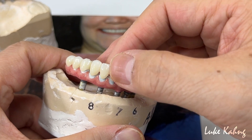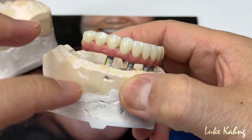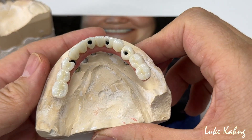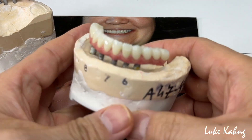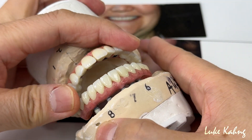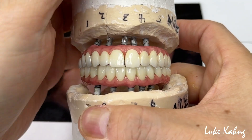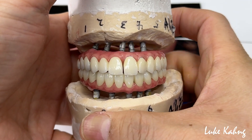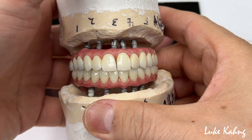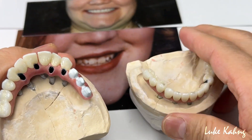Here's a 4-unit bridge — it's monolithic, no porcelain involved, very thin, and again this is a long span pontic — and we fabricated it perfectly. Before we cement it, just make sure everything is aligned with the mounting, midline, and horizontal plane. I'm going to show you after cementation what it looks like.